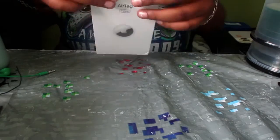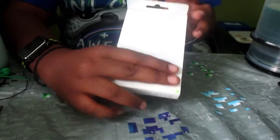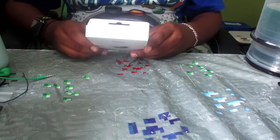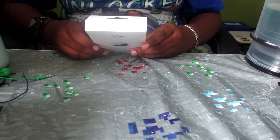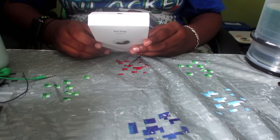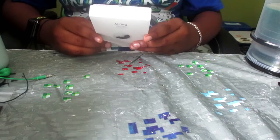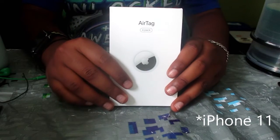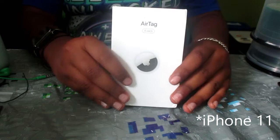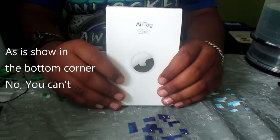So here we can see 'AirTag four pack.' It requires an iOS or iPadOS device with the latest iOS or iPadOS software, an iCloud account, and includes a replaceable battery. Features may vary by device and region; ultra wideband is not available in all regions. Also, for precision tracking you would need an iPhone 10s or newer — or possibly the 10, I'm not too sure, I'll put a text note here to clarify.